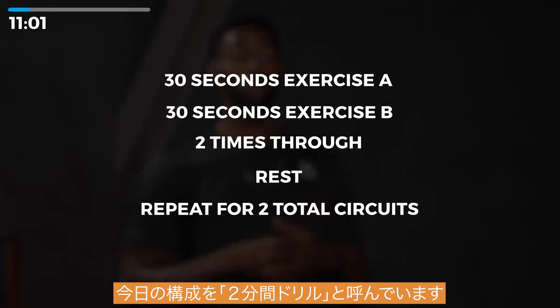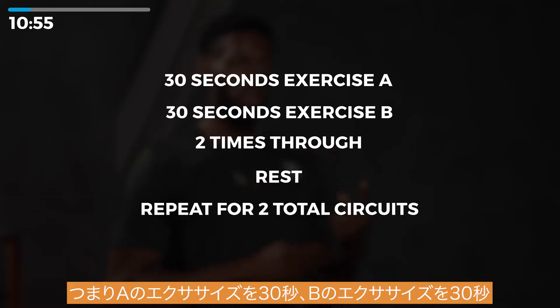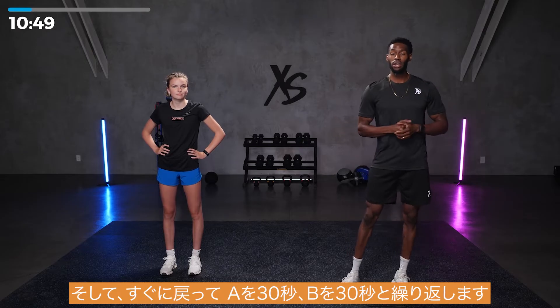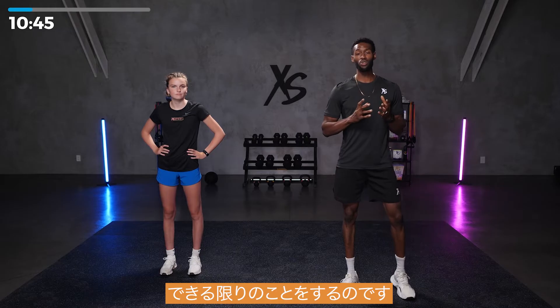Today's concept is what I like to call a two-minute drill. You do two exercises for 30 seconds each, then repeat immediately. That means exercise A for 30 seconds, exercise B for 30 seconds, then right back — repeat A for 30, B for 30. It's a great concept. Just push yourself, get through that whole workout, do the best that you can.